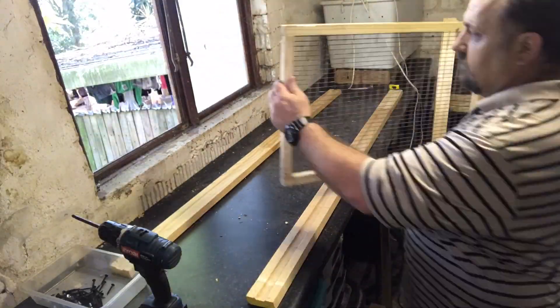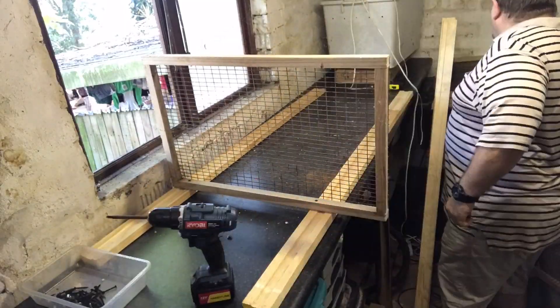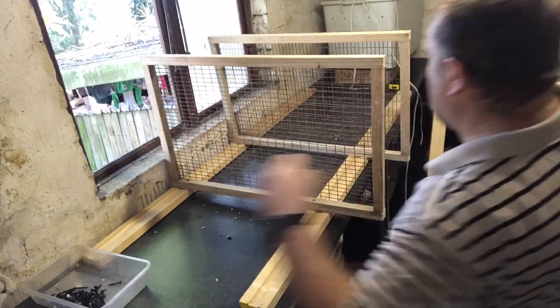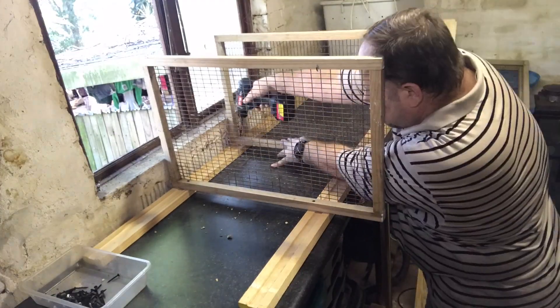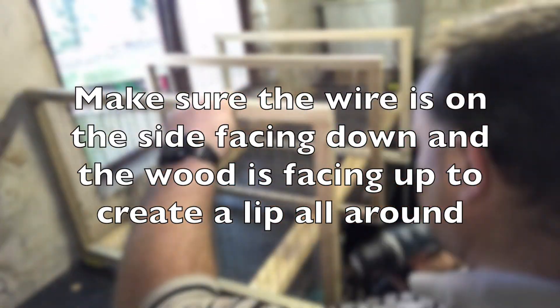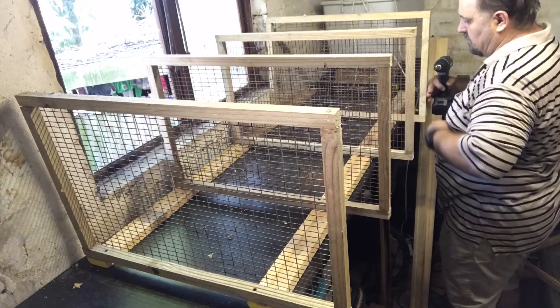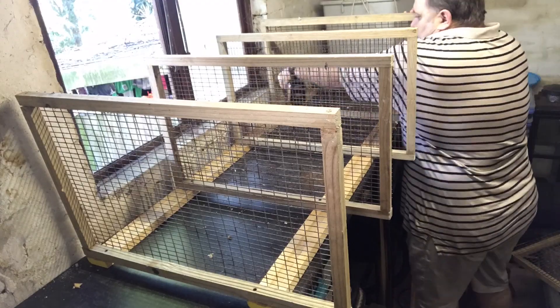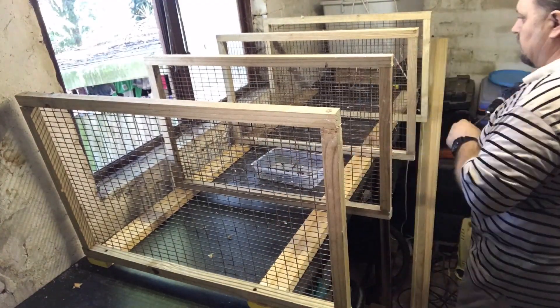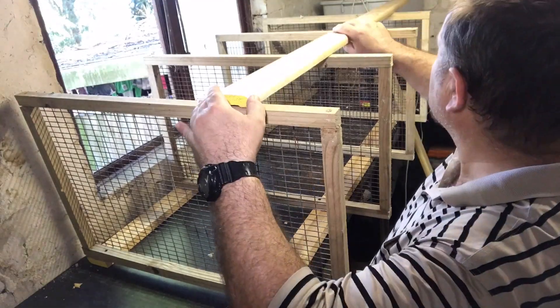Once we've made the four levels, what we do is lay the wood used for the supports down and then screw the levels onto the supports at those 38 centimeter marks mentioned earlier. Making sure that the wire is facing down towards the tub so that the rats cannot escape, and it creates a lip right around for the food.